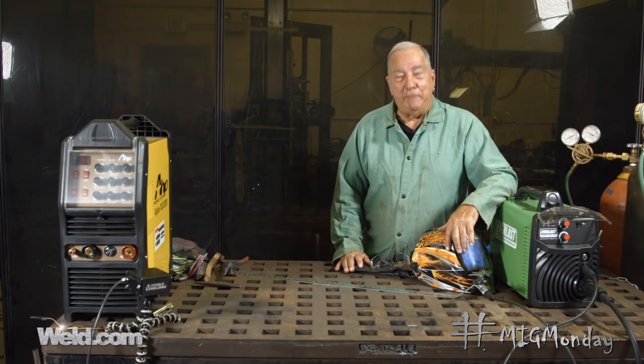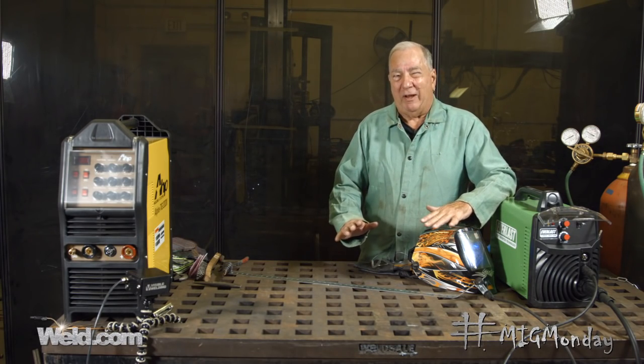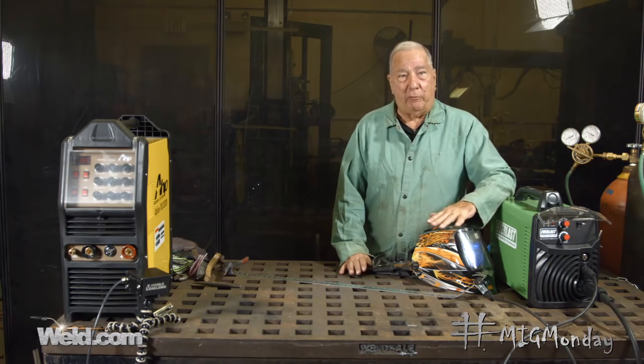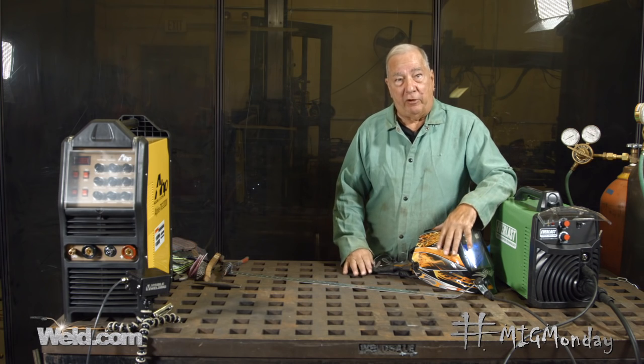Hi, I'm Paul. Welcome to MIG Monday. Today I want to address an issue that a lot of people don't recognize as potentially problematic for them, especially when doing repairs around the home and around the farm. I'll use chain link fences and gates as an example.